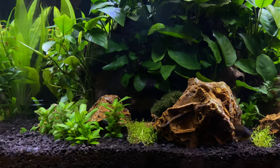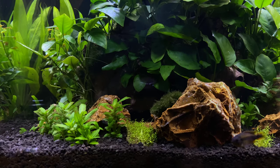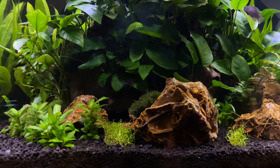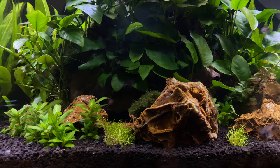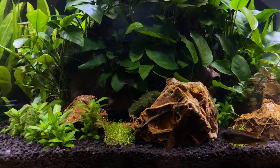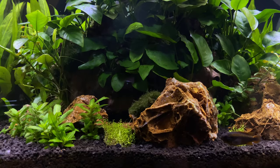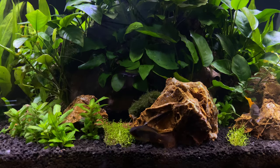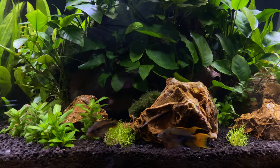Not all builds are the same. This island design uses the center of the tank as the focal point. This kind of goes away from the rule of thirds a little bit, but you can sort of continue that golden ratio by using the placement of rocks — the taller rocks on one side with a slope where the smaller rocks are on the other side.